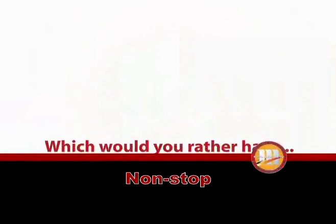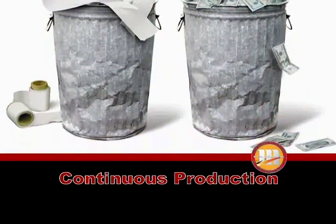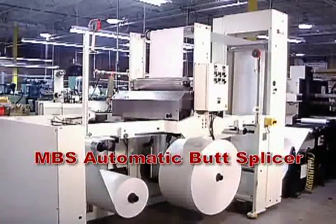Non-stop automatic roll changing means reduced material waste from stopping and restarting, greater output from continuous production, and higher profits. The MBS Automatic Butt Splicer is ideal for continuous web feeding in many narrow web processes.